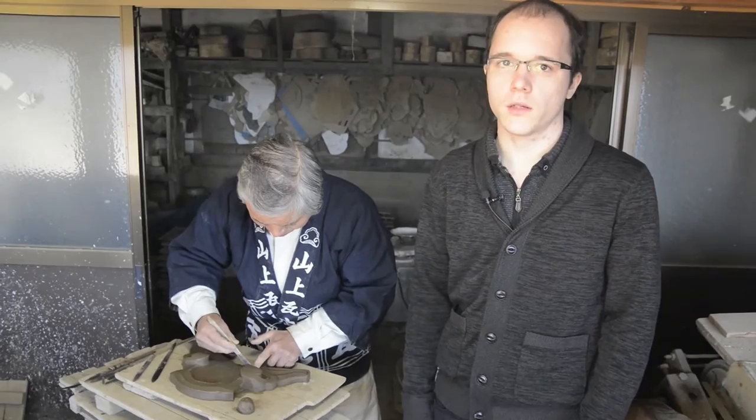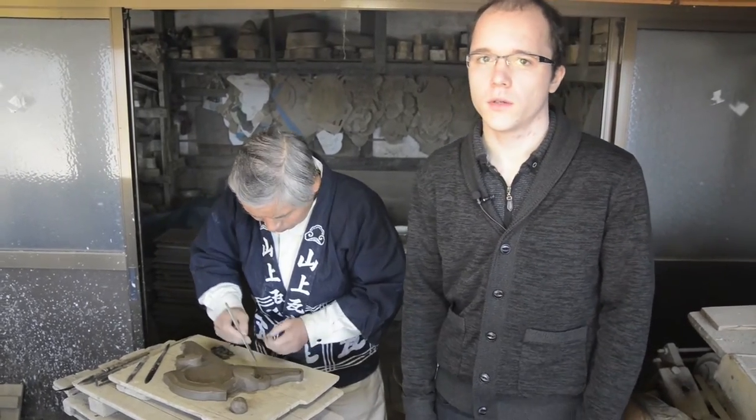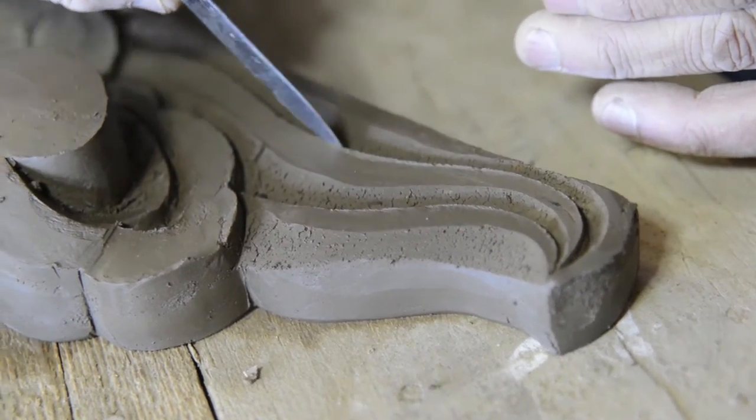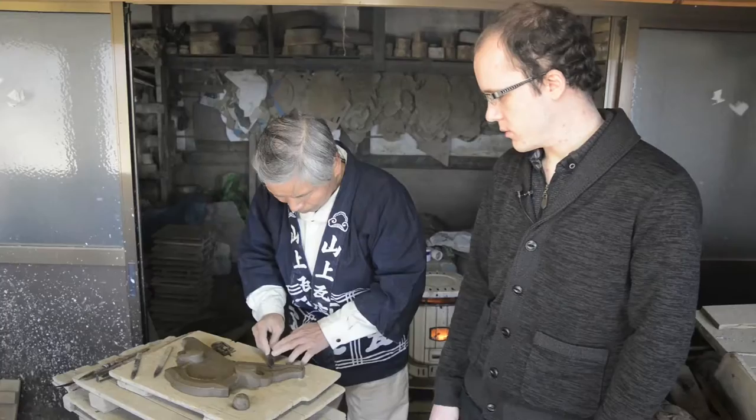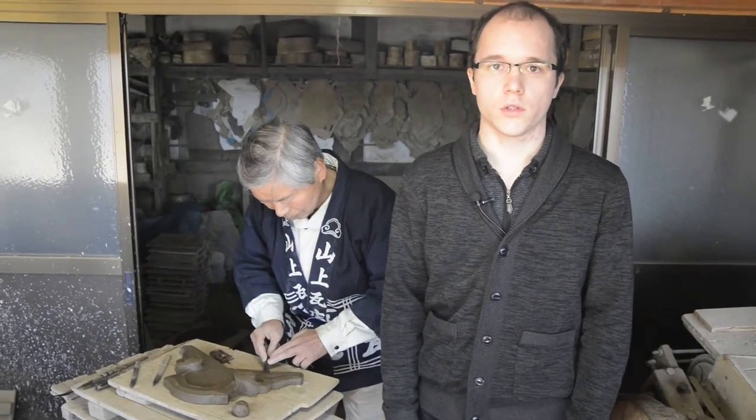It's very interesting. I thought the Onigawara was only ogre tiles, but actually I was wrong and there are various shapes of the tiles. For example, ones that resemble water.